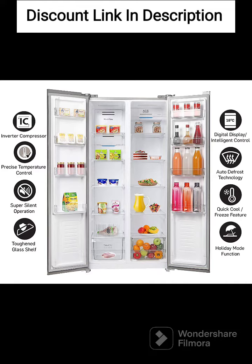Inverter Compressor. The refrigerator uses an inverter compressor, which adjusts its cooling power according to the amount of food stored in the unit. This helps to save energy and reduce noise levels while maintaining a consistent temperature.